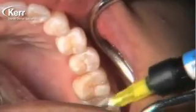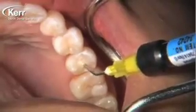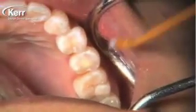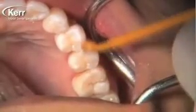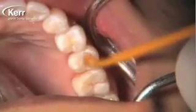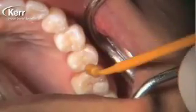You might ask: why didn't I do all three sealants at the same time? We've got some pretty powerful filming lights set up next to the patient, and my concern was that the Dyad Flow might set before I had a chance to go in with the brush. Without those powerful lights — or if you turn your overhead operatory light away — you can save a lot of time by placing Dyad Flow into all three teeth, then brushing all three out and curing them in succession. That would make the procedure a lot more efficient.